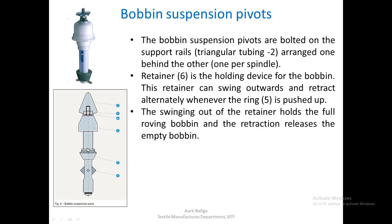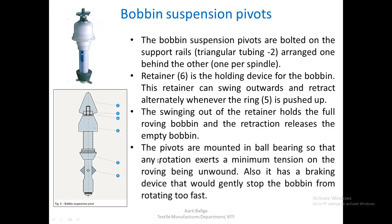This is a very easy way of creeling: when we push the roving bobbin upwards it will automatically fix itself in the retainer, and when we want to remove the empty bobbin we push this ring and take the bobbin out. The pivots are mounted in ball bearings at the top so that any rotation exerts minimum tension on the roving being unwound. It also has a braking device that gently stops the bobbin from rotating too fast.